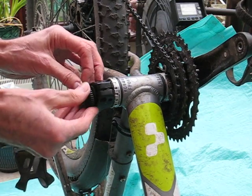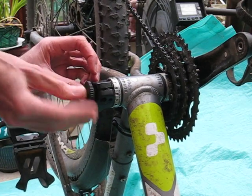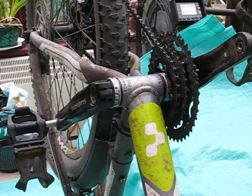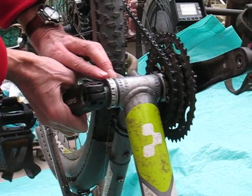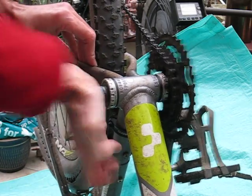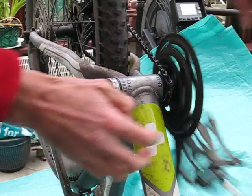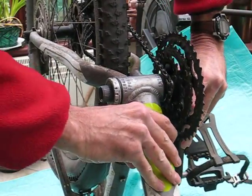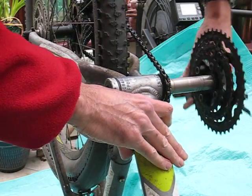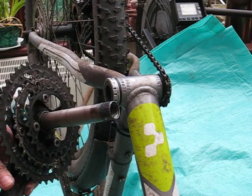Next we pop the preload tool in, which helps us wind out the preload, and if we're lucky that comes off. Then push the crank out and there we have it.